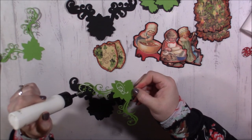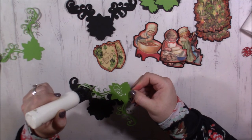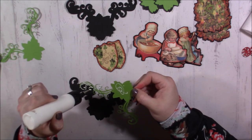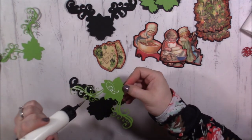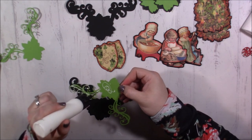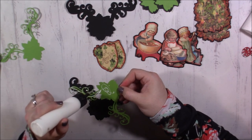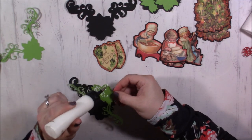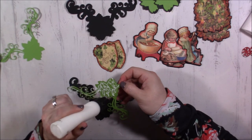The show I was actually watching while doing the other pages was a show called Schitt's Creek — and apparently I can't glue and talk at the same time very well.